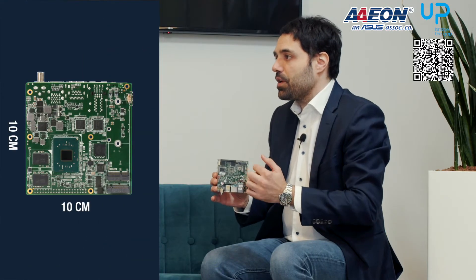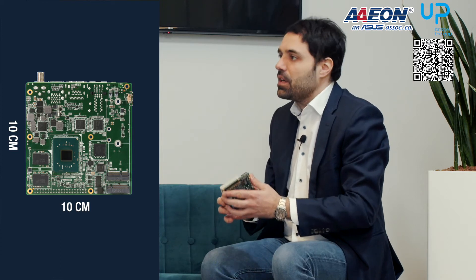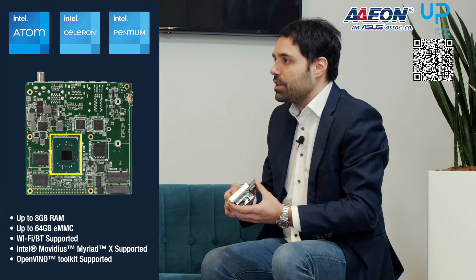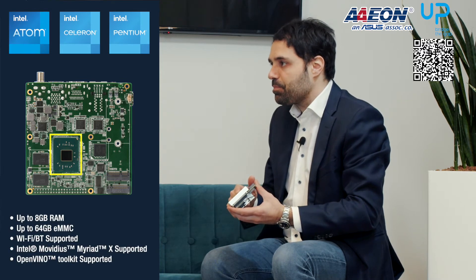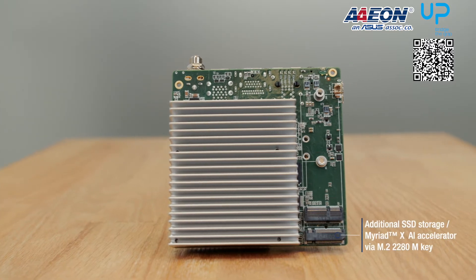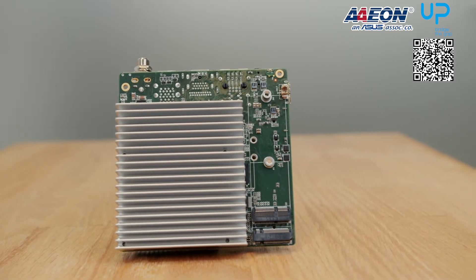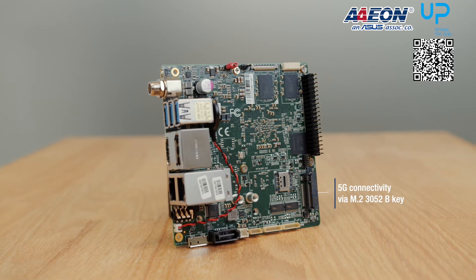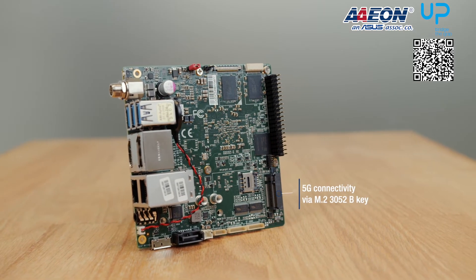Here is our new AppSquare Pro. Within its 10 by 10 centimeter board we tried to put many important features needed within embedded projects. It is based on Intel Apollo Lake system on chip with Atom, Celeron, and Pentium SKUs. Regarding memory and storage, it comes with up to 8GB LPDDR4 and embedded storage of up to 64GB eMMC. AppSquare Pro has an M.2 2230 for Wi-Fi and Bluetooth, an additional M.2 2280 for SSD storage or Intel Myriad DX AI accelerator, and most importantly it also provides an M.2 3052 slot to enable 5G connectivity via a dedicated module — the next trend for IoT connectivity.